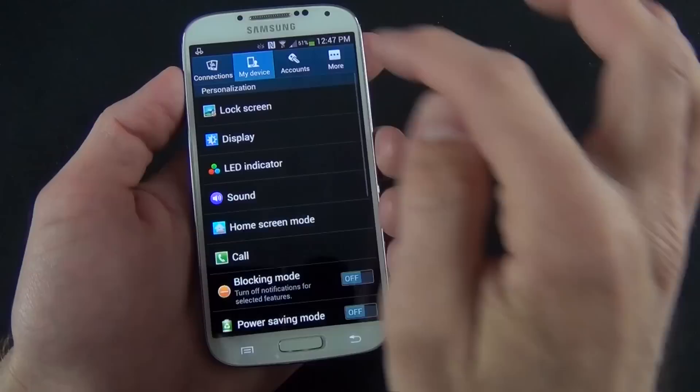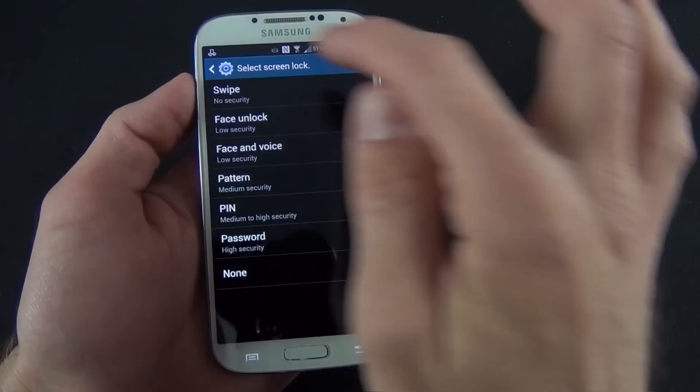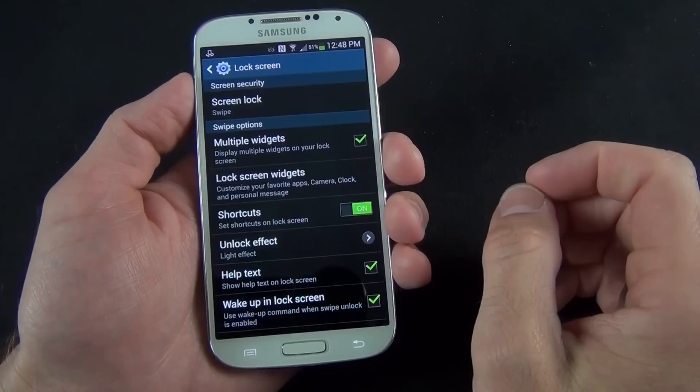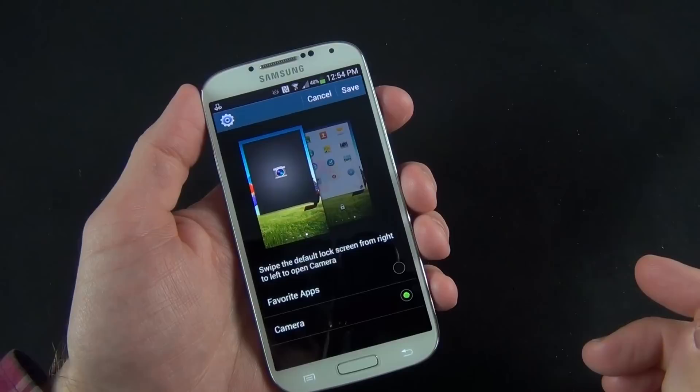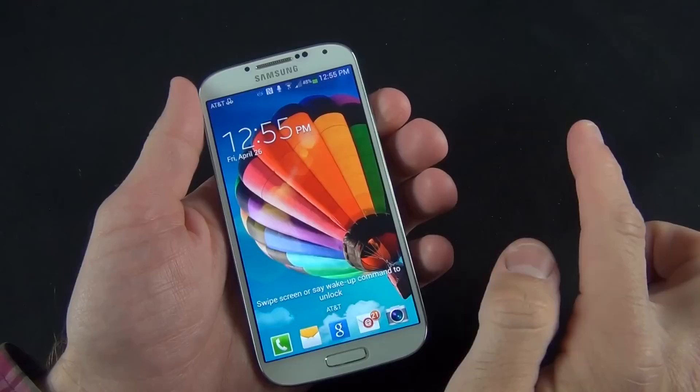Under my device, you have lots of options starting with the lock screen. You can change how you wake up the device using swipe gesture, face unlock, face and voice, pattern, pin, password, or none. You also have multiple widgets you can toggle on and off for the lock screen. Favorite apps or camera is a shortcut from the lock screen to launch your favorite apps or camera. Under clock or personal message, you can give priority to the clock or the personal message.